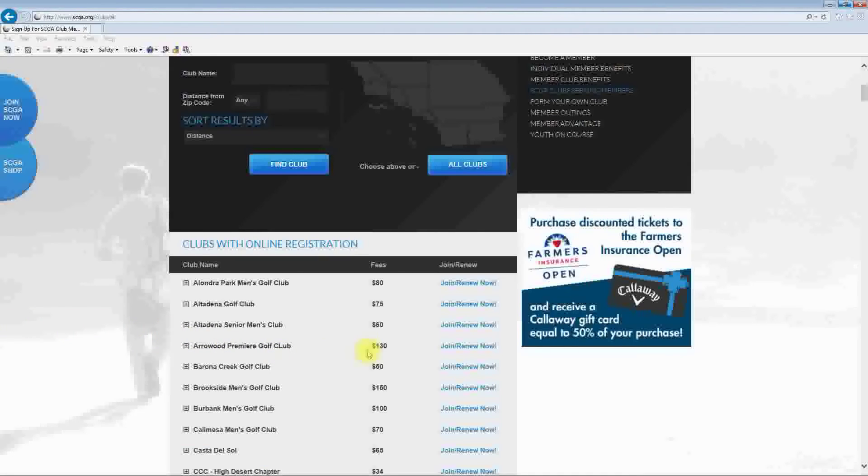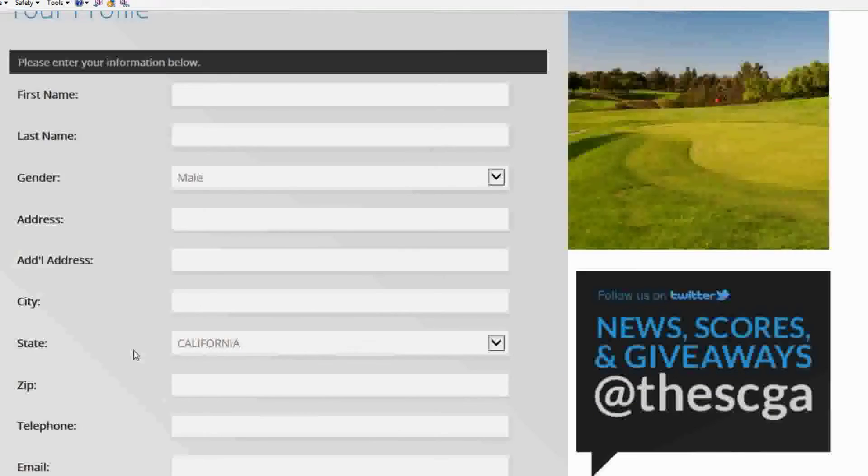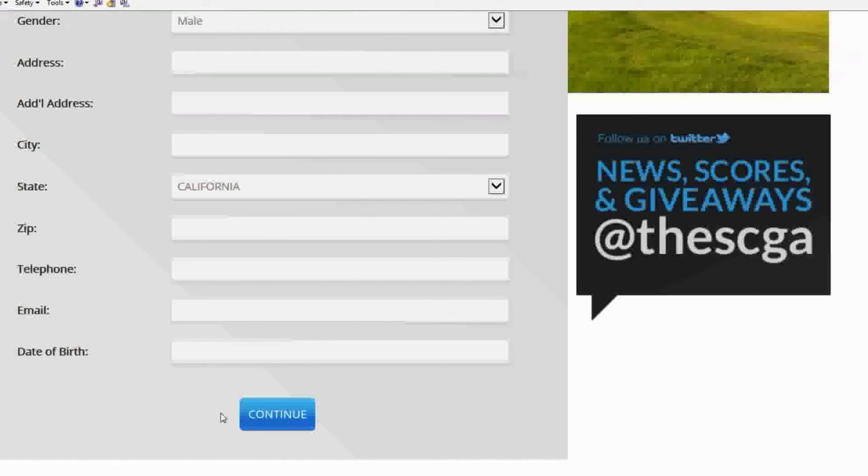Once the golfer finds your club they would just need to click on the Join or Renew button. If a new member would like to join your club and they do not have a GIN number, they would select No and click on New Profile. Here they can enter in their personal information and select Continue.